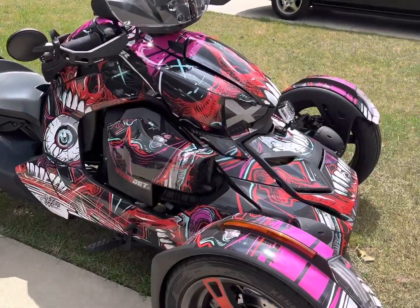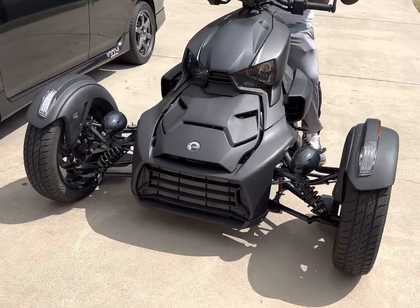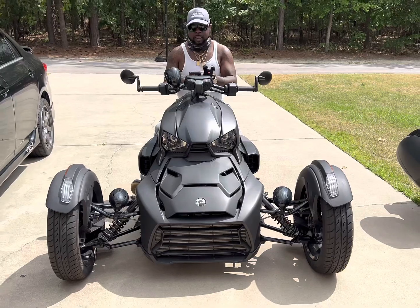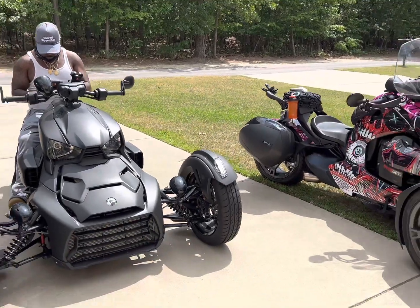All right, you guys, that is another JD's production. We've got the inlinks installed and the exhaust installed. I think he's happy with what we did today. There you have it, and we'll see you guys on the next one.